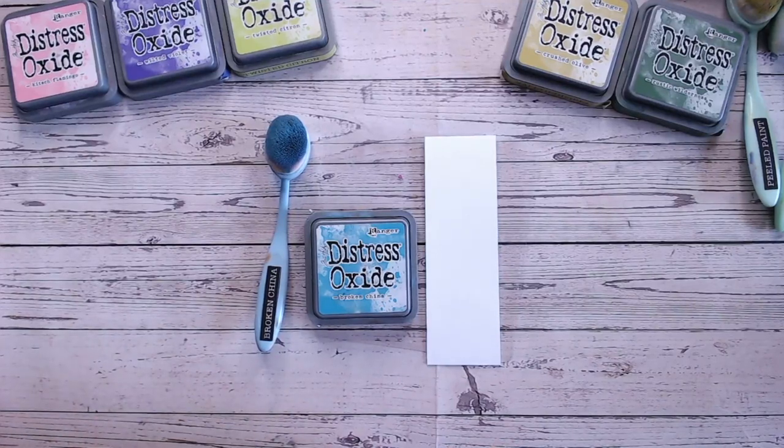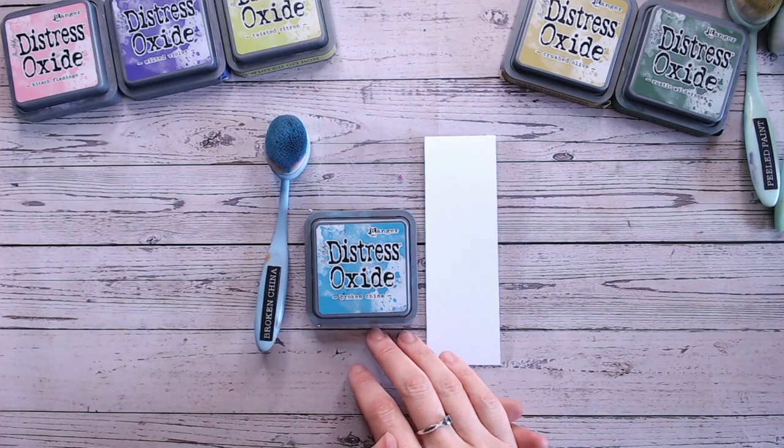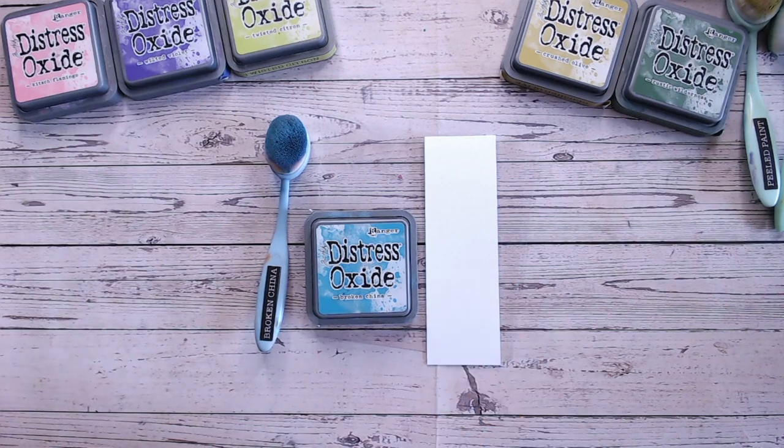Hi everyone, thank you so much for joining me for another Distress Oxide colour combination video. Today we're looking at Broken China — this is about the 6th or 7th in a series. I'm working my way through each of the Distress Ink and Oxide colours alphabetically, so we're only on to the B's at the moment. Everything is on YouTube with a playlist so you don't miss out, and colours are uploaded alphabetically.